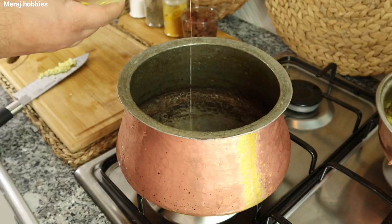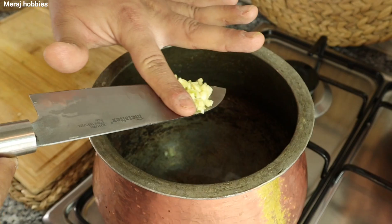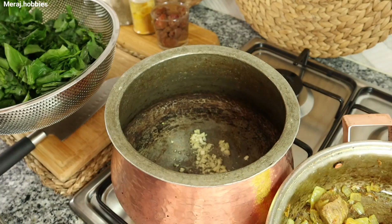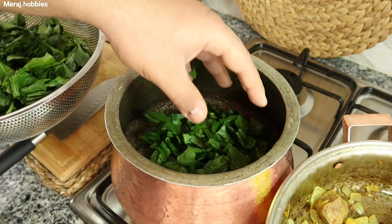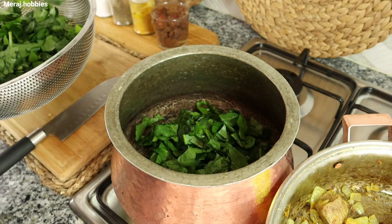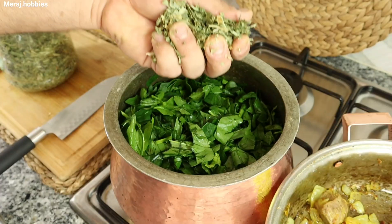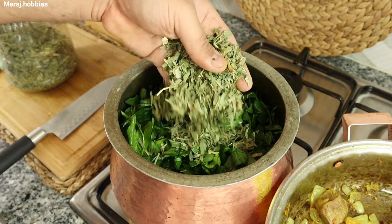حالا داخل یک قابلمه مناسب کمی روغن بریزید. سیرها رو به مدت 30 ثانیه داخلش تفت بدین. بعد از اون اسفناج‌ها رو اضافه کنید و یک مشت تره خشک هم بریزید که با آب اسفناج با در بسته با هم دیگه بپزن. (In a suitable pot, pour a little oil. Sauté the garlic for 30 seconds, then add the spinach and a handful of dried leek, and cook together covered using the spinach's own liquid.)